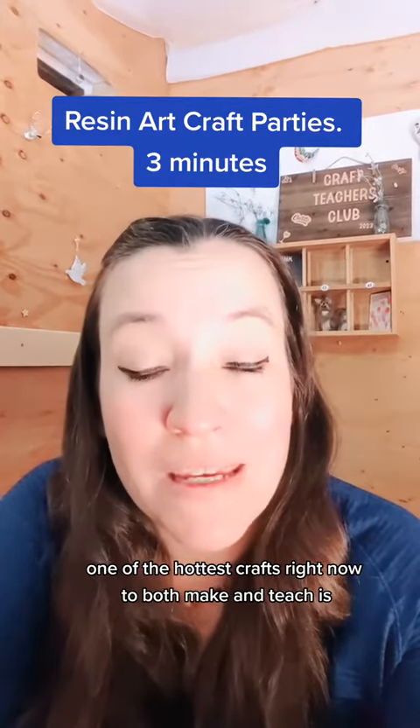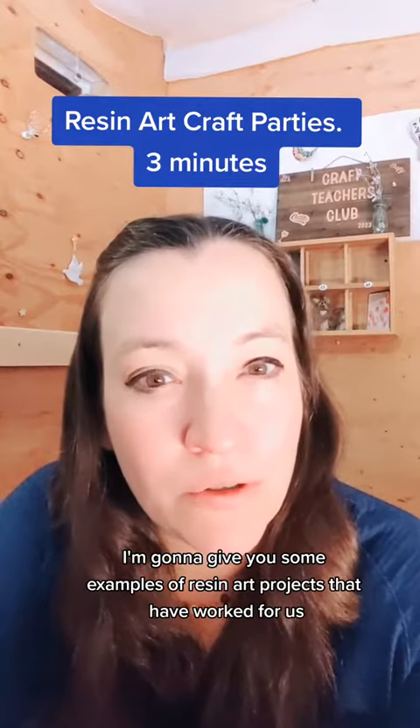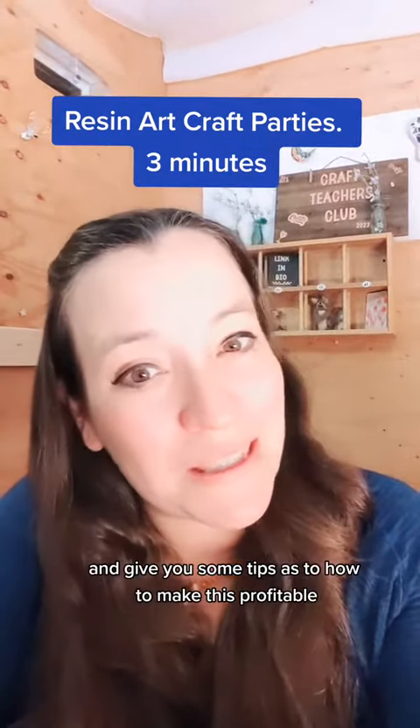One of the hottest crafts right now to both make and teach is hands-down resin art. In this video, I'm going to give you some examples of resin art projects that have worked for us and give you some tips as to how to make this profitable.